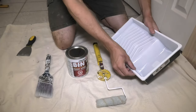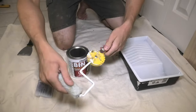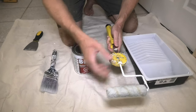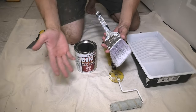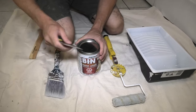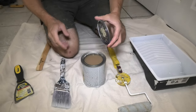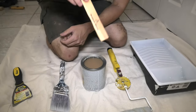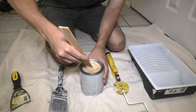To prime our wood we'll use a small tray with a liner and a small roller — this one is interesting because you can turn it and use different angles. We'll also use an old brush or a cheap one, so you can easily throw it away after, because this primer will be very hard to wash off. Now we'll use the putty knife to open the lid. You might see it looks brown — it's supposed to be white. In that case, just take a wooden stick and stir the primer until it becomes white.